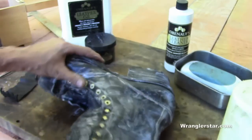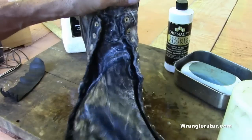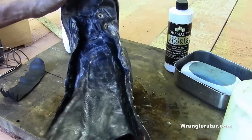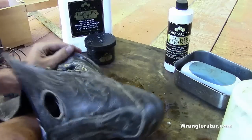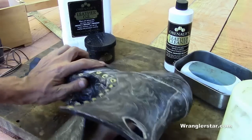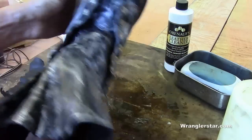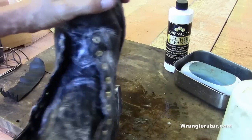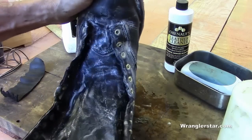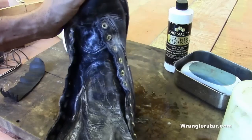You want to do the inside too, because that's what you want. You want a good antibacterial product to get in there and stop that foot funk. You're getting the leather from both sides this way. Do the bottoms too, and this will work down into the shank and keep that nice and soft and supple.